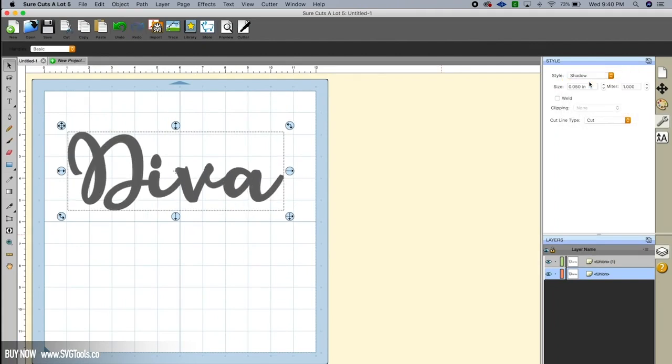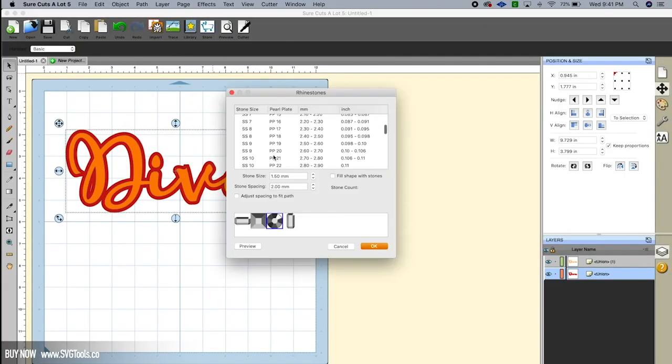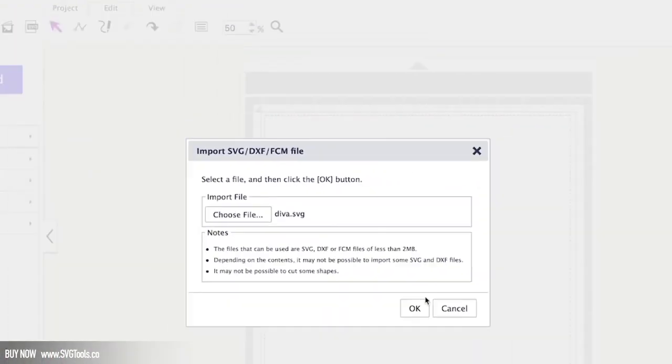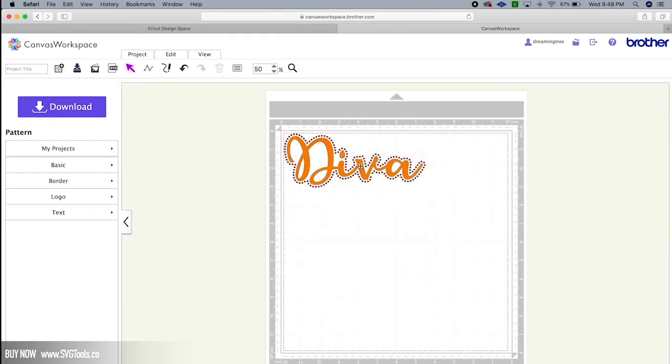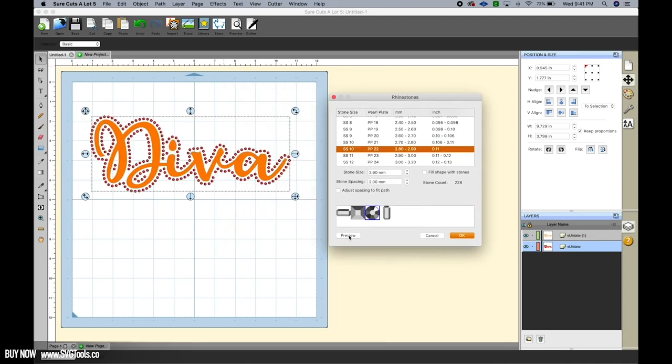Surecuts-a-Lot makes rhinestone projects possible for your Cricut or Brother Scan & Cut. You can import any font or shape and turn it into a rhinestone template, which you can then import into Design Space or Canvas. The rhinestone feature lets you select your gem shape, set the spacing, and comes preset with over 70 rhinestone sizes, including the popular SS-16, SS-10, and SS-6.